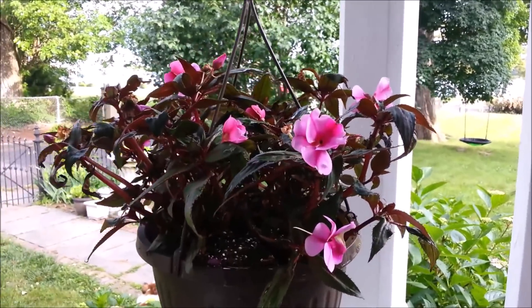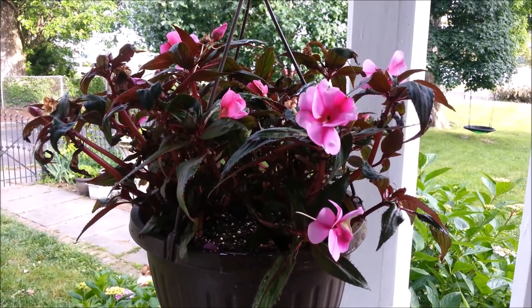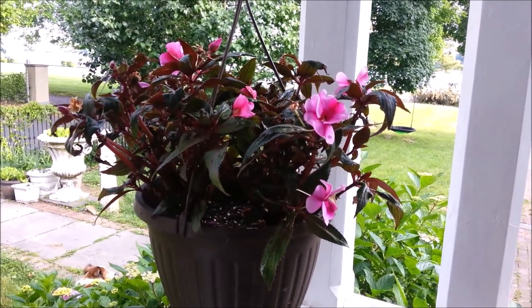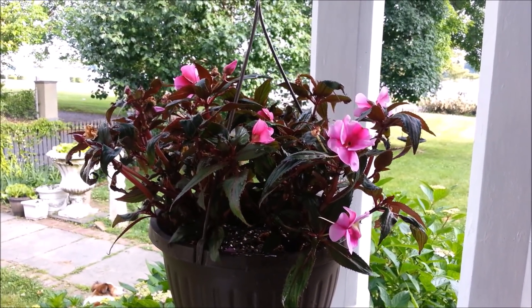You may recall these dead, dying, horrible impatiens daddy pulled out of a dumpster. These were dead. These had no flowers on them. They were drooping. They were awful. And with a little bit of water, they have completely come back to life. So frugal flowers from the dumpster.